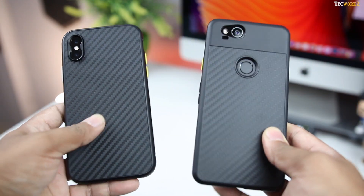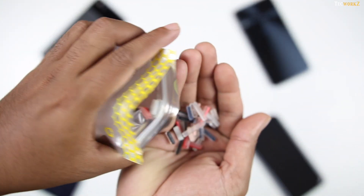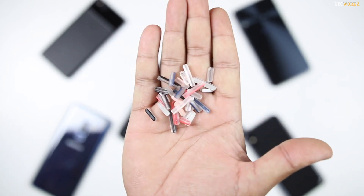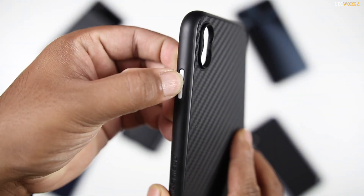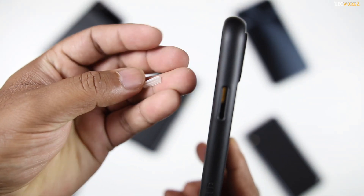For the iPhone and Pixel cases, the buttons are removable — you can swap them by picking up an extra set of coloured buttons if you want to go for a unique personalised look. These buttons are detachable, but they are not loose, and they don't rattle or move around at all, which is really nice.